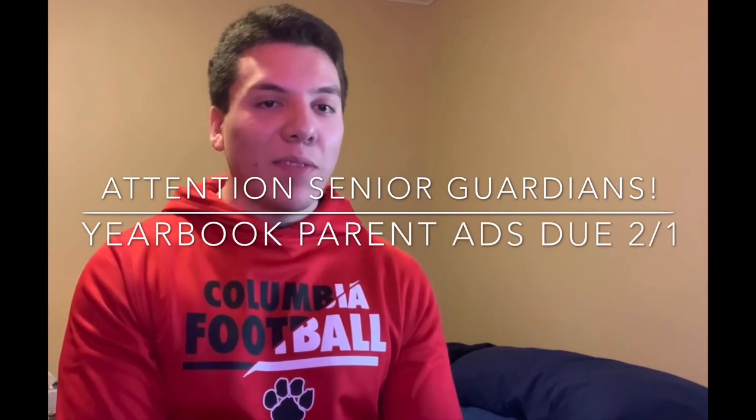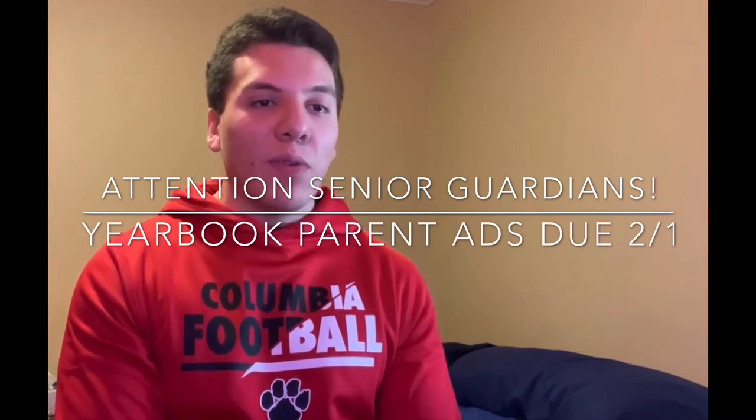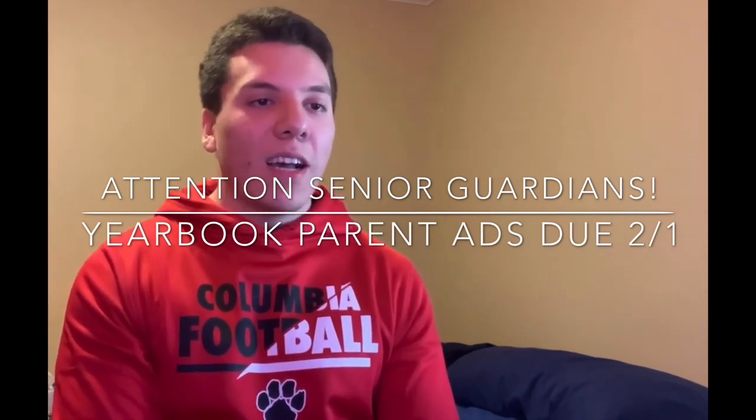Some important dates coming up to mark on your calendar. On February 5th, the MAC Sponsored Talent Show will be held at 2 p.m. Seniors, you are also needed to help with the Midnight Madness. If you can spare some time to help out, please email mm at ColumbiaHSA.org. And the Class of 2023 is holding a design contest. If you want to see your design in the Class of 23 merchandise, submit it from your personal email to ColumbiaClassof23 at gmail.com. The deadline is January 31st. Attention parents and guardians of seniors: parent ads for the yearbook are due February 1st. Please look for an email on jostens.com for all the info.